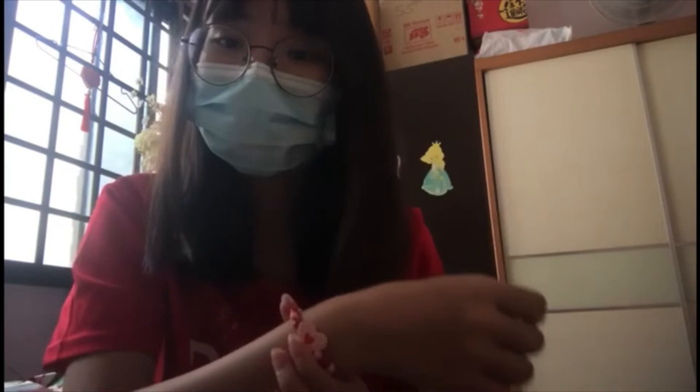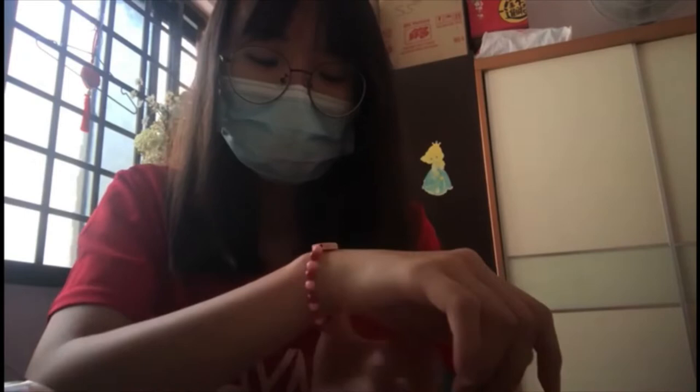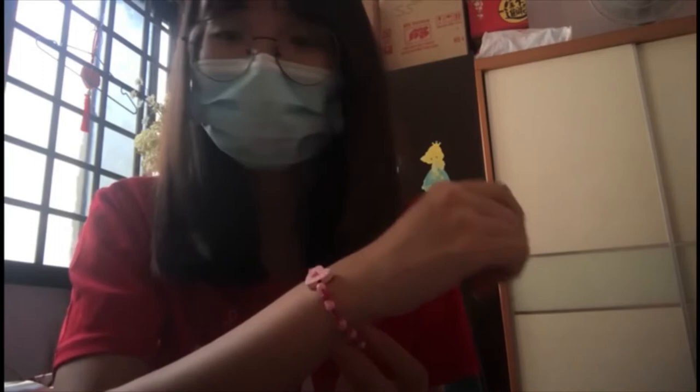This bracelet is cute and casual and is suitable for everyday wear. And it's quite easy to make. I really recommend doing this because it's a good gift for your friends or family. This bracelet reminds me of my childhood times where I made them together with my friends — it really brings joy and happiness.